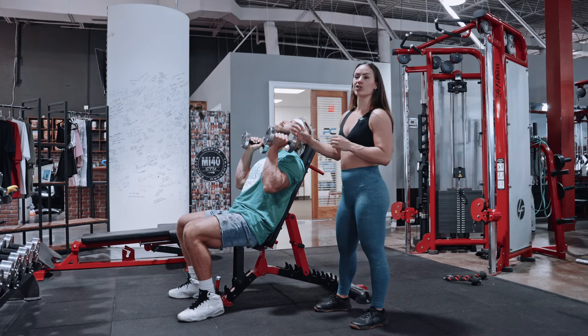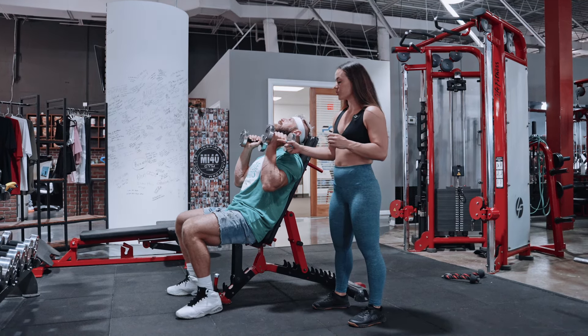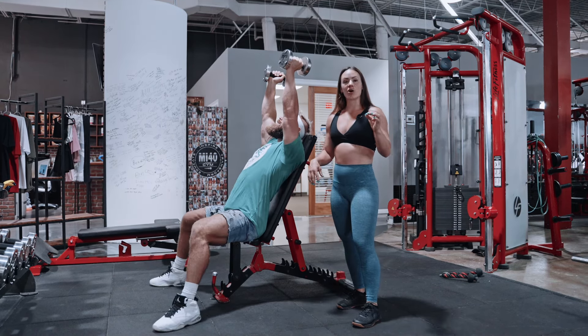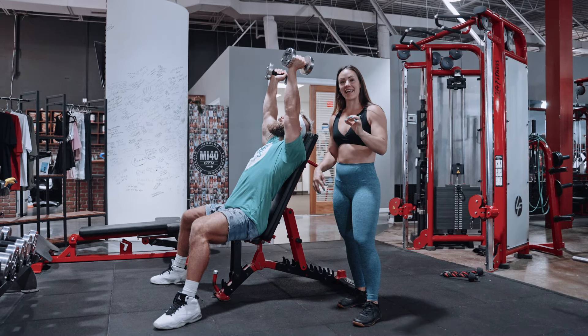From here with the neutral grip, I want the elbow a little bit more in front so the elbows are under the wrist, and you're going to press straight up. We are going to increase load each set, starting with 12, going down to 10 and 8.